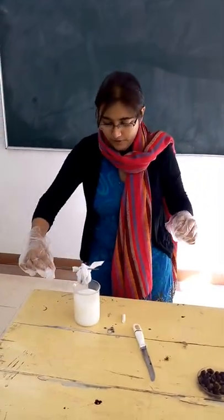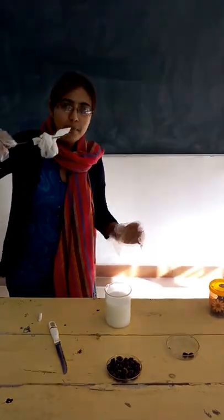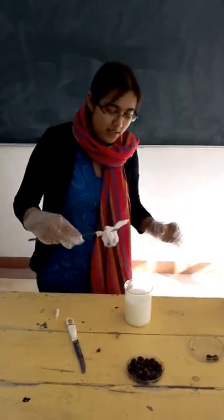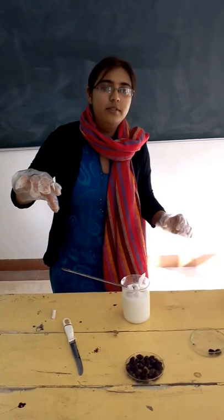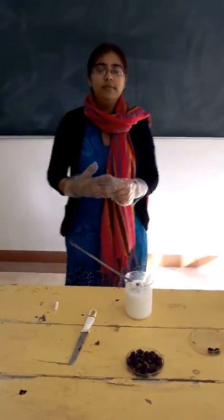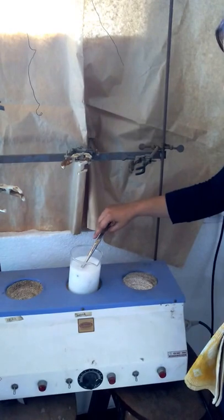We will make a bag of the seeds. We will now take some cow milk, or we can also use coconut water or cow urine, and we will dip this bag containing the Semicarpus anacardium seed nuts into the cow milk.